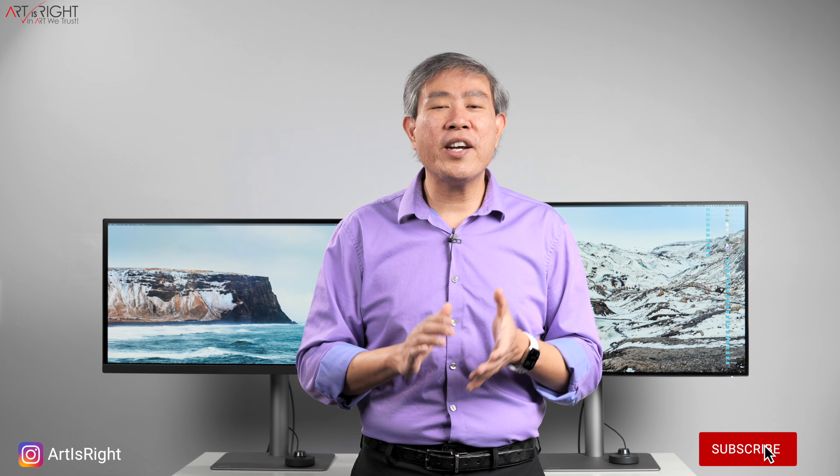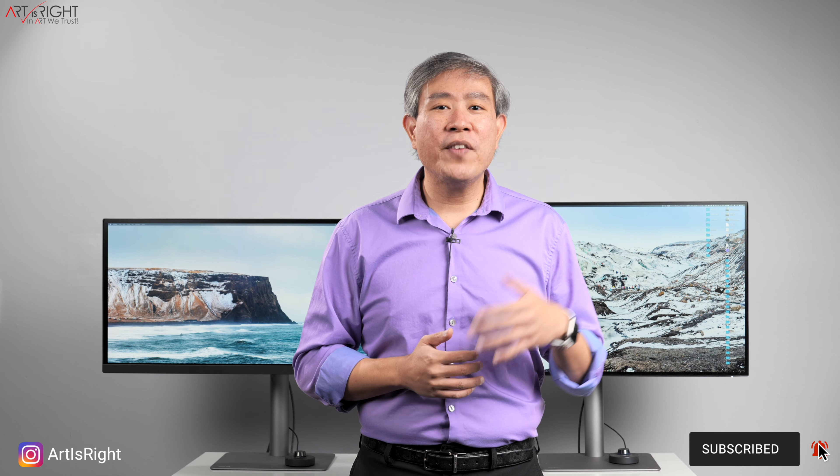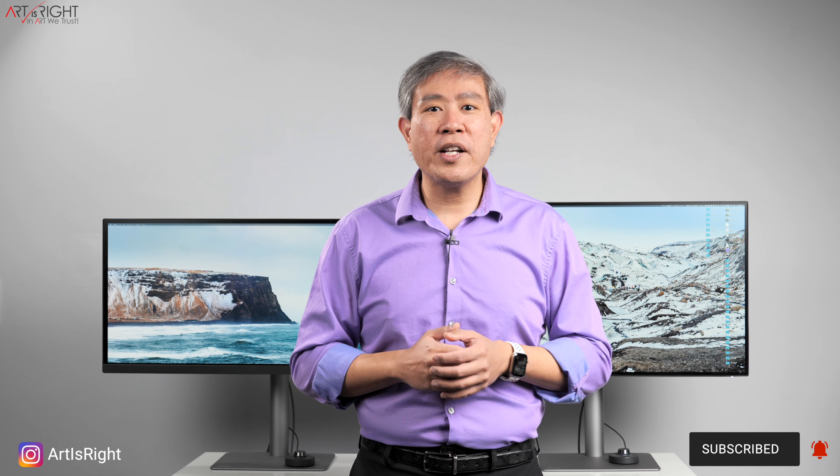Let's first talk about the group of creatives that BenQ have made this display for. Starting out with designers — if you're designing for print, for web, for mobile, this is going to be a great display for you, including for those doing interior and also exterior design. So any type of design work, the PD line is going to be fantastic.